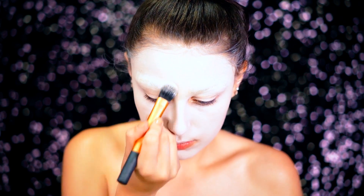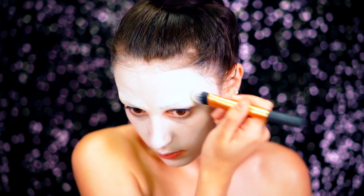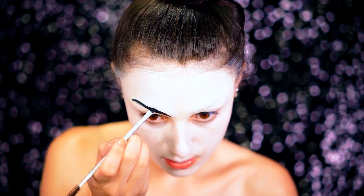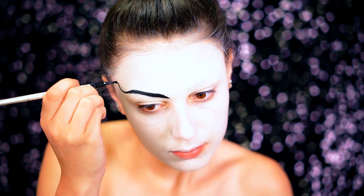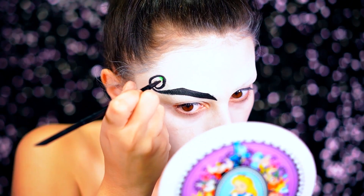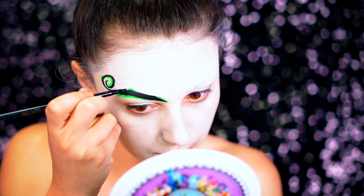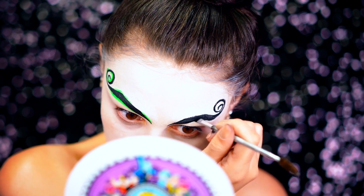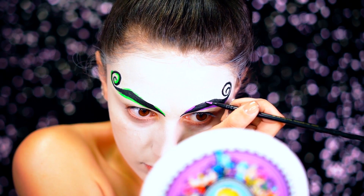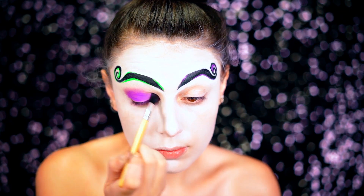Next we're going to go in and use a white powder over those brows to make sure none of that darkness is showing and we have a really nice canvas to work off of. For the brows, we're going to be using a black water-activated paint. If you've watched the movie Beetlejuice you've seen the snake — I wanted to make my brows look like the snake, curving them the same way. Then I highlighted around them using green and purple neon body paint to give it a nice Beetlejuice twist.